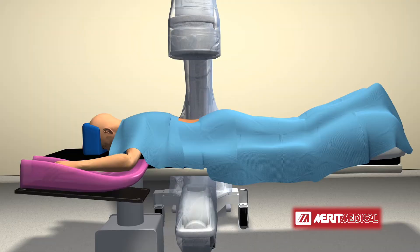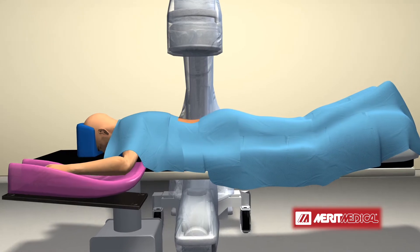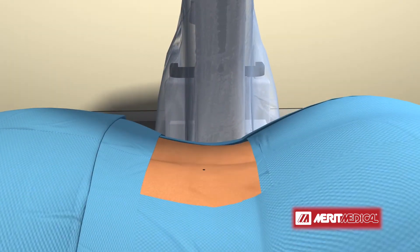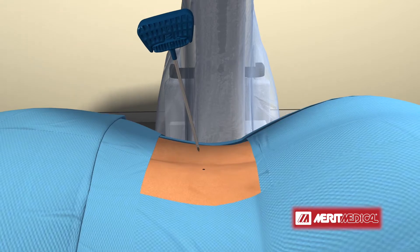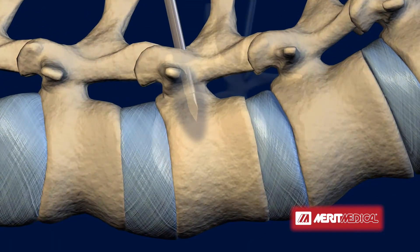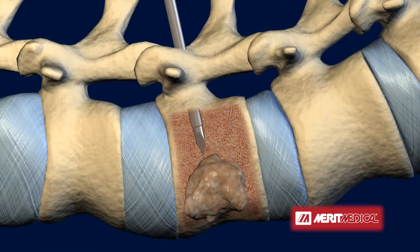With the patient under sedation in the prone position, the vertebra is accessed via a single small puncture. An introducer is then positioned in the vertebral body, providing the physician with safe access into the targeted vertebral body and the metastatic spinal tumor within it.